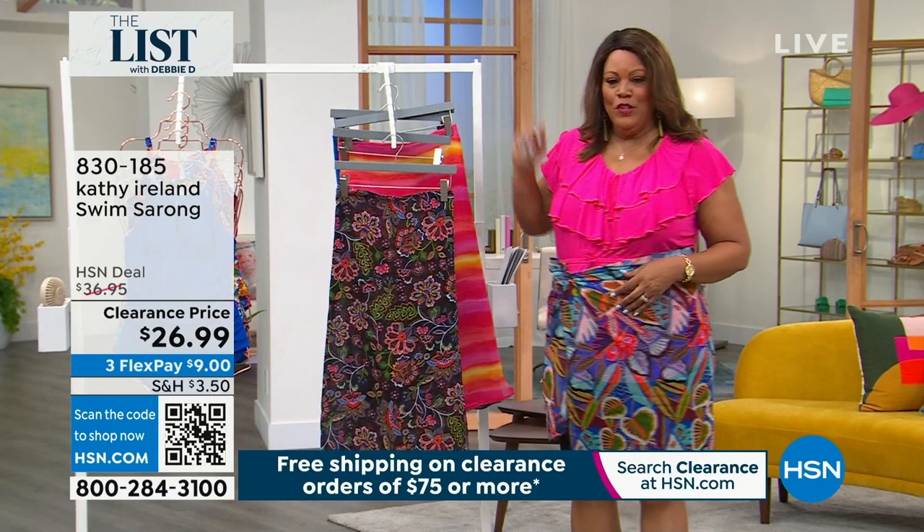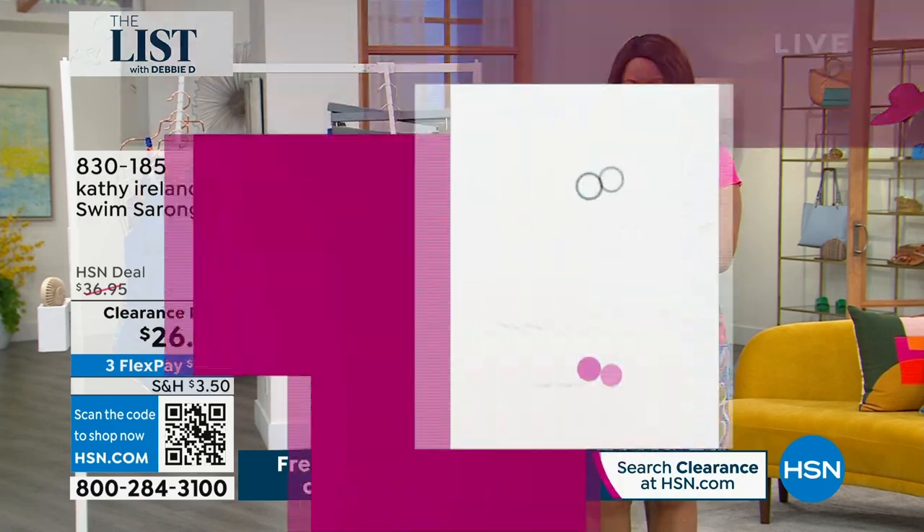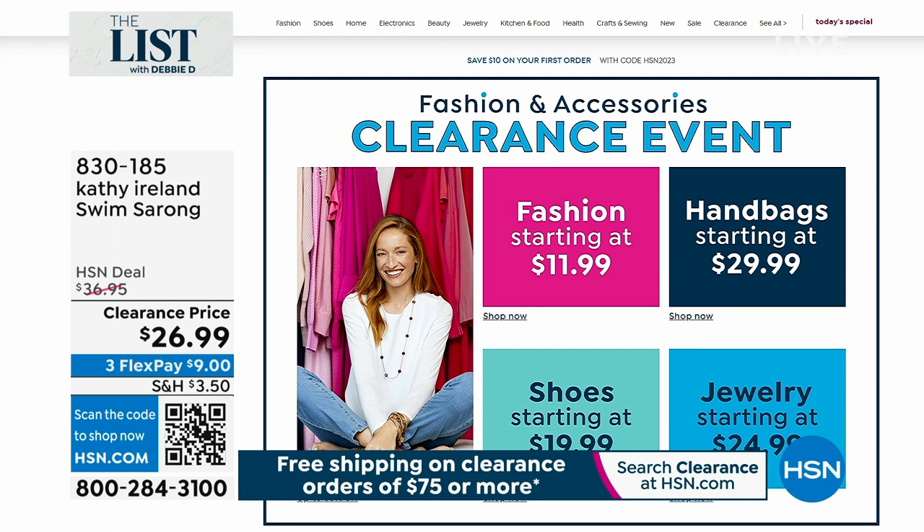This is so cute. Do you see how cute this sarong is when you're spending $9 to get home a sarong? Shop our whole event — last half hour and you're going to get free shipping when you spend $75 on clearance. I would get this sarong — it is so different. You can even wear this as a scarf if you want to.